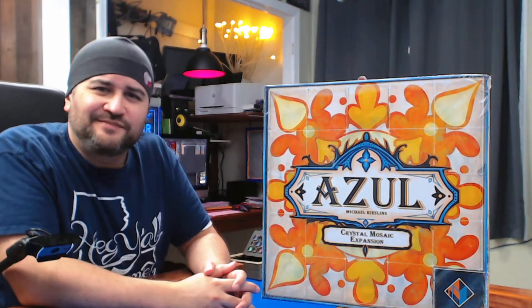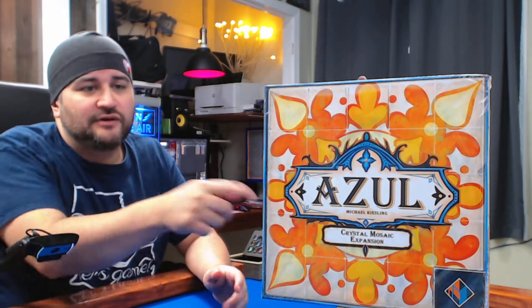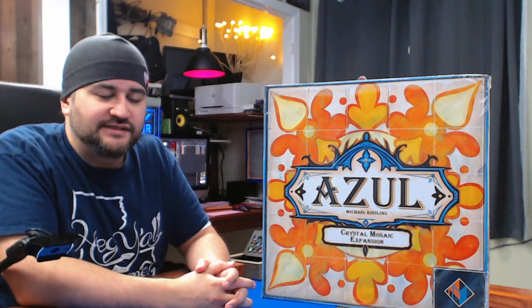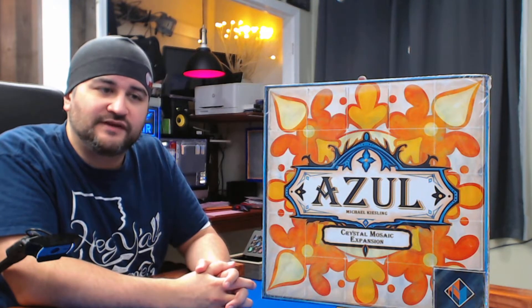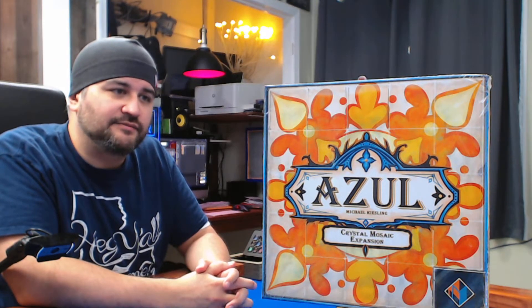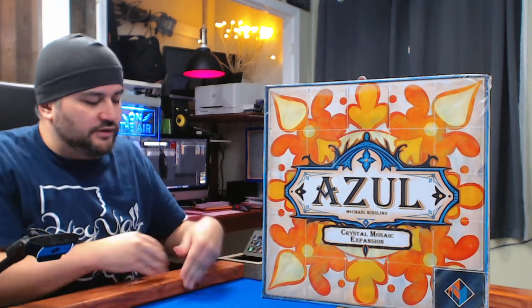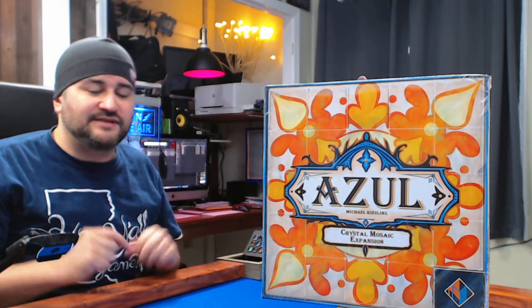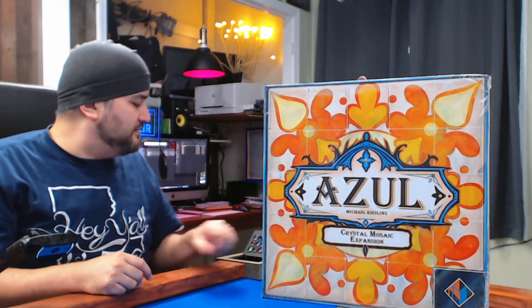Welcome to another What's in the Box. My name is Jesse, and today we're looking at Azul Crystal Mosaic expansion. This is an expansion for the base game of Azul — it adds some acrylic player boards that go over the other boards, because people are complaining that things move around. Well, this stops that and should make it much nicer.